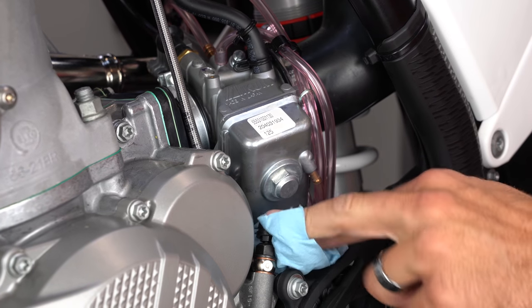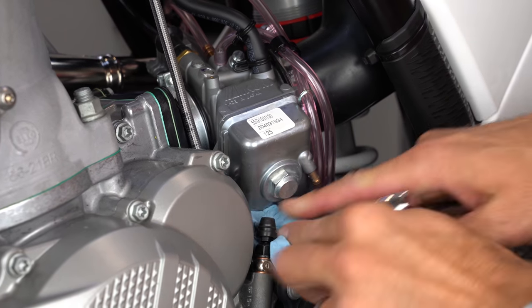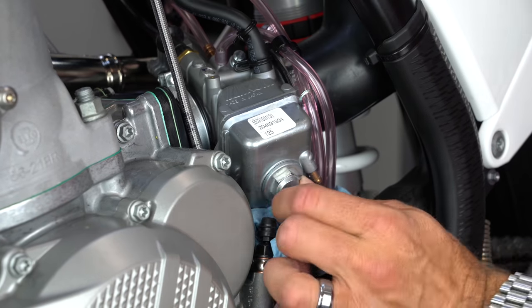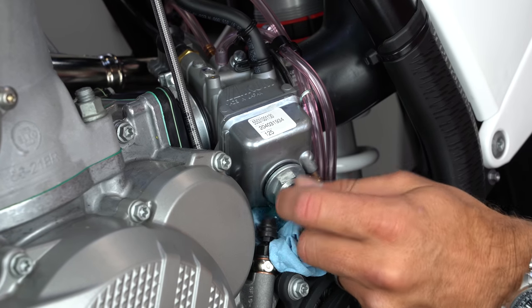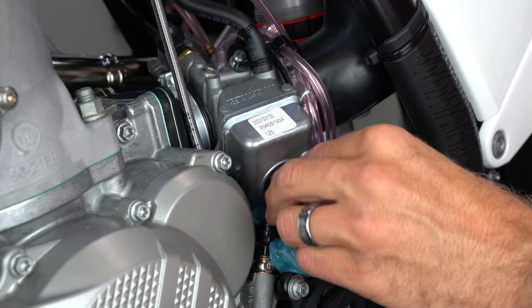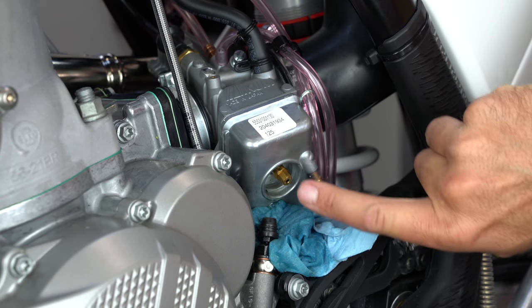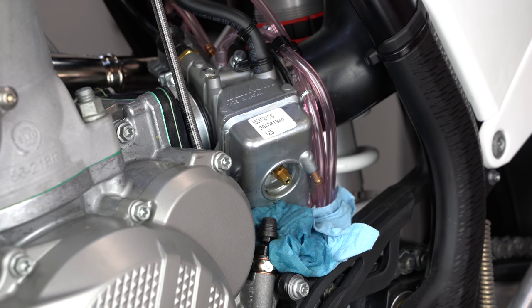Even with the fuel tank off, there's going to be fuel in the float bowl, so I'll jam a couple of paper towels in here. Then I'll take a 17mm end wrench, loosen the float bowl, and you'll see the fuel start to leak out and fill up the paper towels. Now I can see the main jet right here, and the idle jet up inside — I'm going to take those out and swap them.